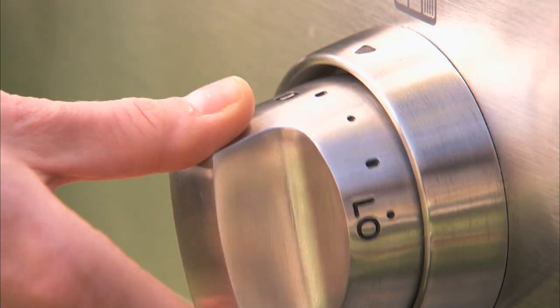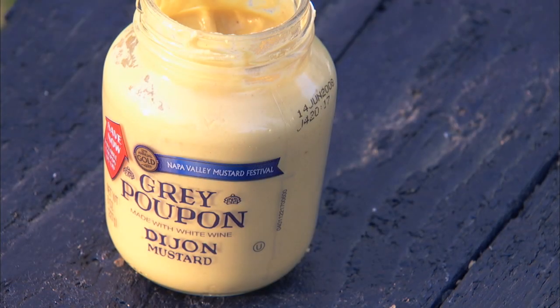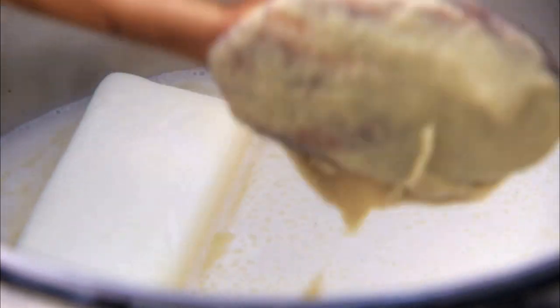Next, over low heat, gradually stir in two sticks of butter. Finally, stir in three tablespoons of Dijon mustard.